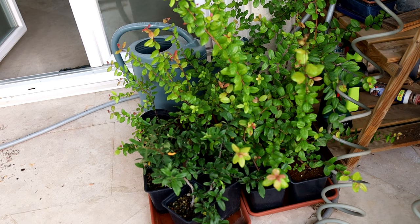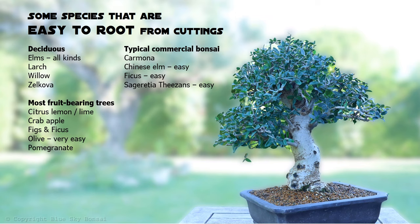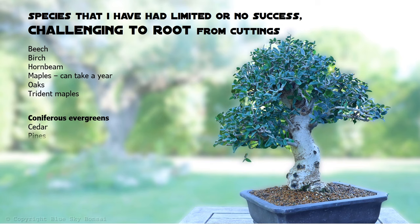Before I get started on the tips and tricks, there are some species of trees and shrubs that are very easy to root from their cuttings. I've listed some of the most popular ones here — if it flashes up too quickly you can always pause the video, and if you don't see your tree on the list then please just drop a comment below. Equally important are those species that are very challenging or nearly impossible to root from their cuttings. Please let me know in the comments if you've tried and failed with a species that you don't see on either of these lists.